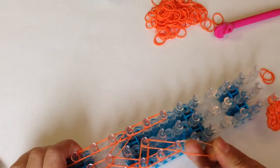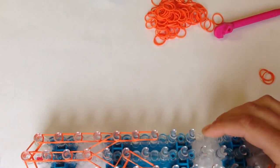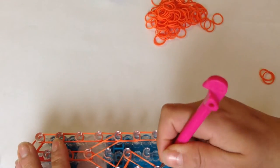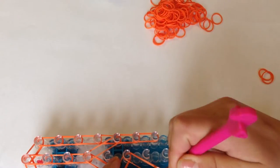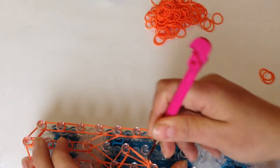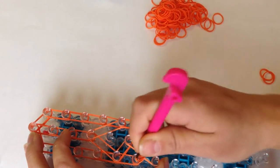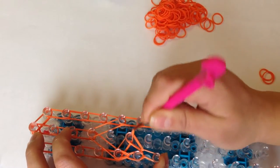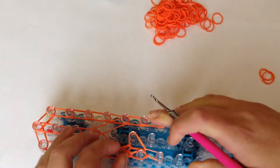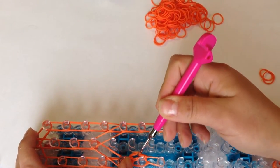Taking a single cap band, wrap it three times: one, two, and three. Now loop to here — reach in, grab those top two bands, and go there. Reaching in one more time, bring these bands here and give a little push down. Remove these bands off that middle peg and bring it there.